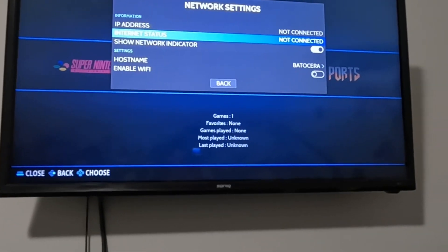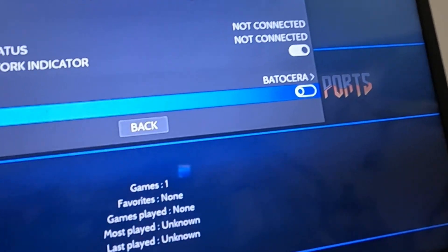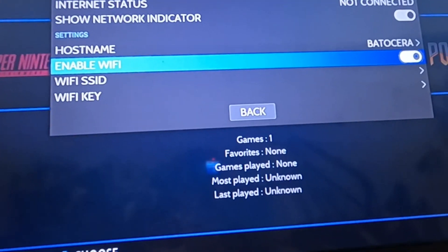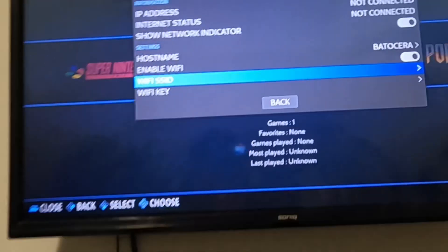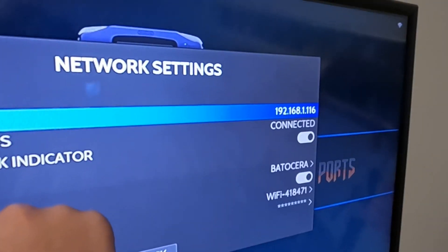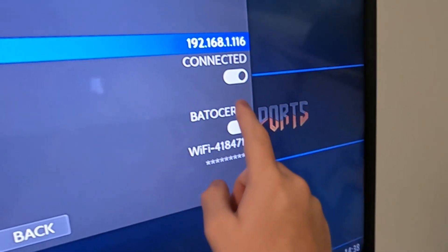Go to Network Settings and enable Wi-Fi. It takes a little bit for this to switch over, but once it does, enter in your Wi-Fi name — just the name of your network — and then your Wi-Fi key. Enter that in the SSID field, and the Wi-Fi key is just your Wi-Fi password. I'm going to blur my IP address. Everything is connected.